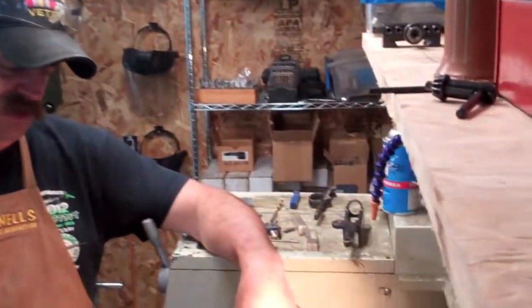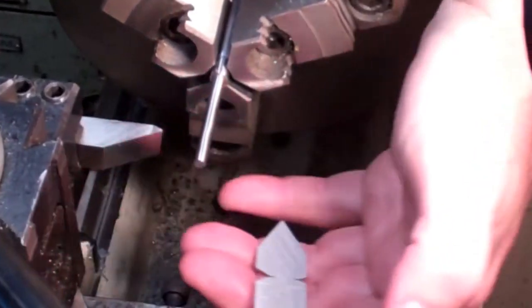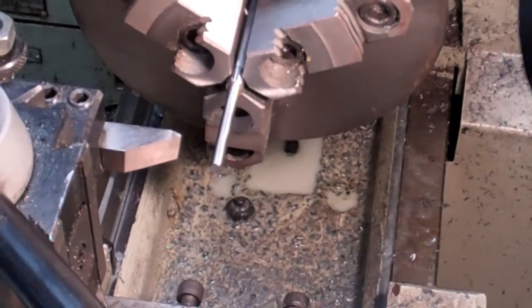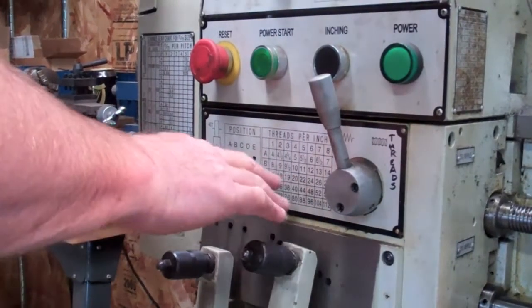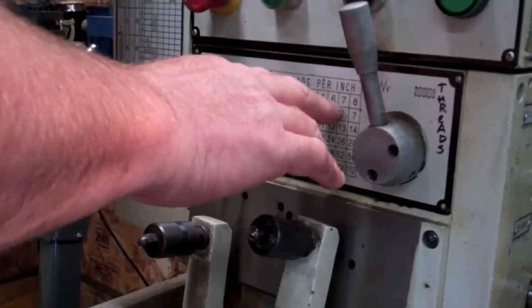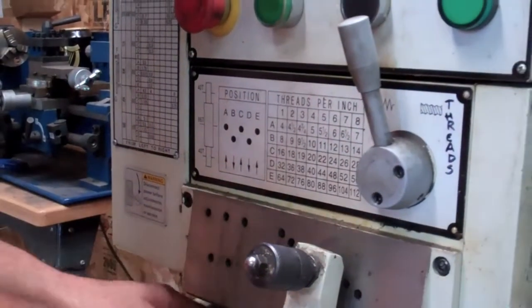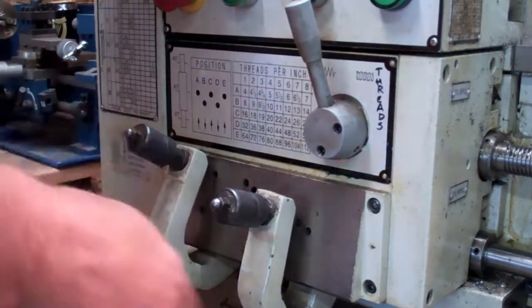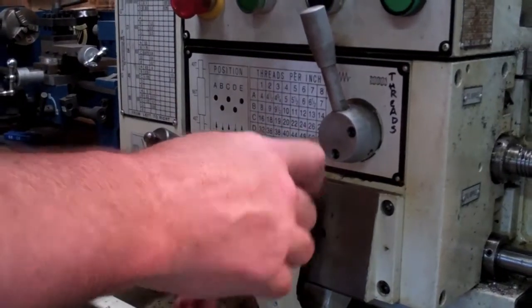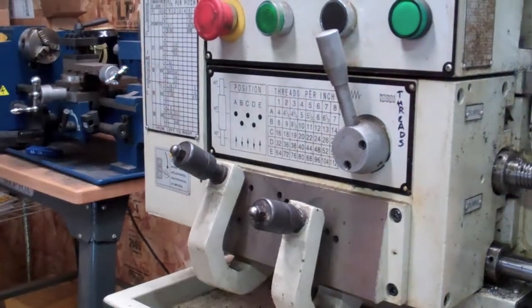If you take a look down here, I've got the bit set up with the fishtail. And we're ready to change our gears out. We're going to set this thing for twenty-four threads per inch. So this is going to be our position of the gears right here. Alright, so we're set — twenty-four threads per inch. We're ready to start threading this thing.